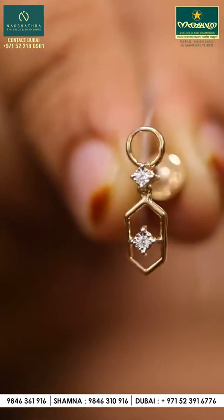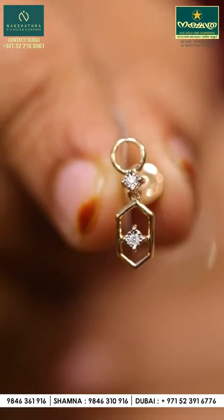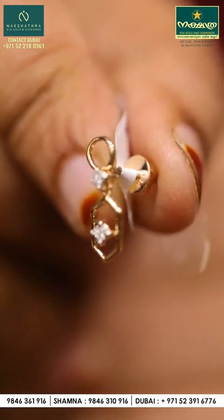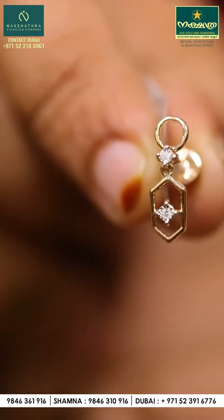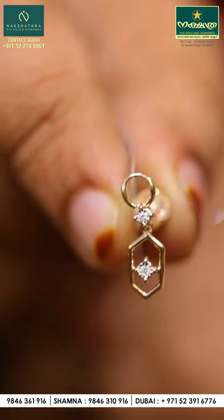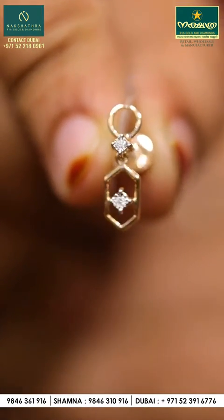If you want to purchase all of these diamonds and designs, you can purchase all of these diamonds and gold. Please like this video on YouTube, Facebook, and Instagram. Follow our Instagram page and subscribe.